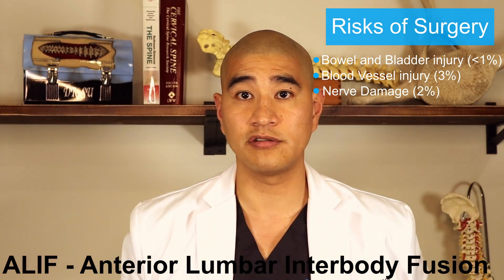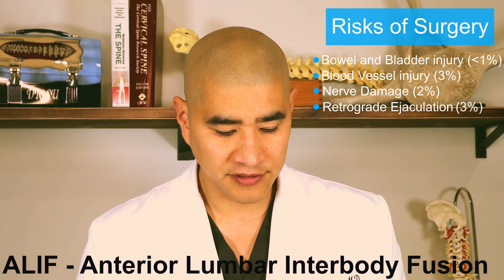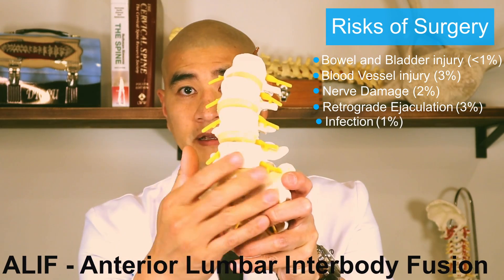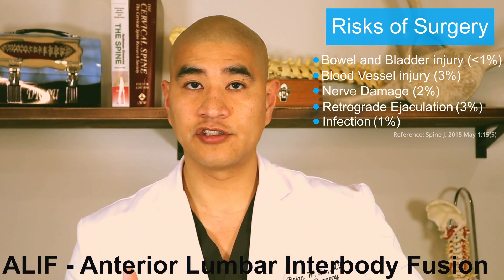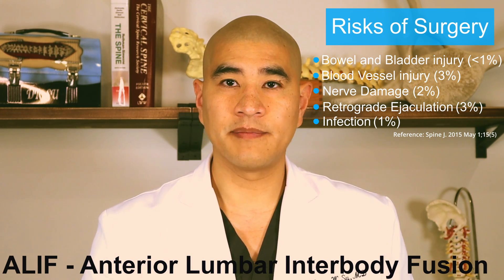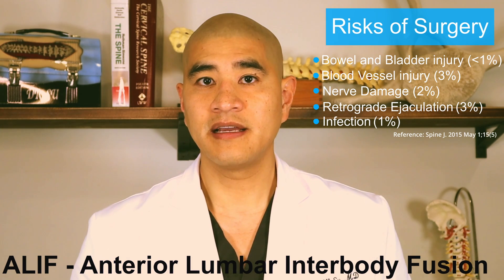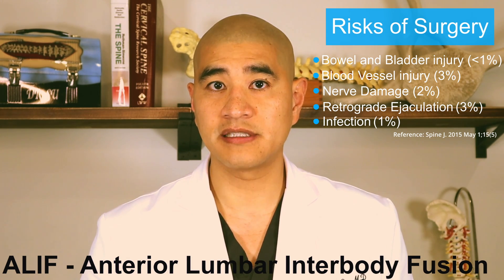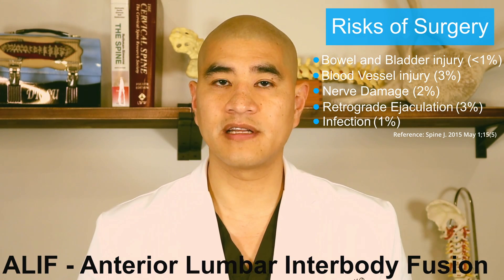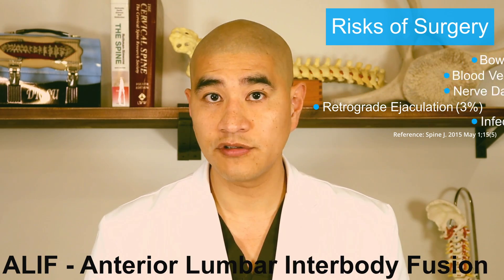In men in particular, there's a risk of something called retrograde ejaculation. There are microscopic nerves at the front of the lumbar spine that control a male's ability to have an ejaculate. There's about a 3% chance of injury to what's called the parasympathetic plexus. If that happens and you're a male, you can still have an erection, you can still have an orgasm, you just don't have an ejaculate.